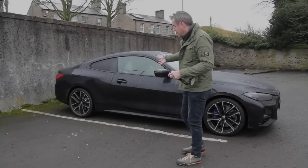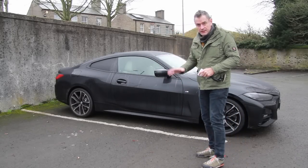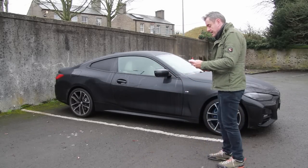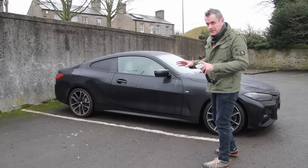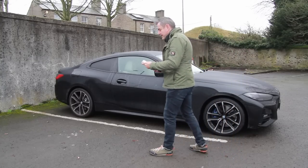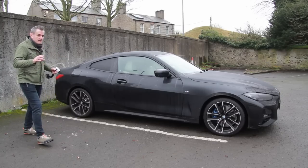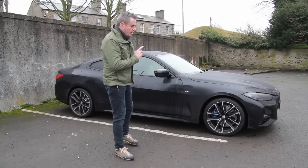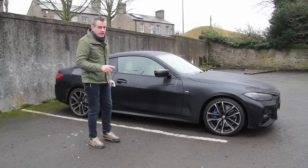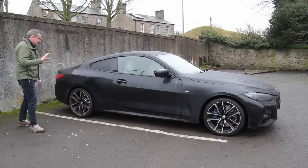So the side profile — it actually has a really handsome side profile. It's filthy but that's because I've been driving it, and I'm going to drive it more today, but it looks good. The colour is actually an optional extra, I think it's about €1,900 something like that. There is rather a lot of options — let's stop messing around — there's over €11,000 worth of options on this particular car. Just bear that in mind when I start talking about the price.